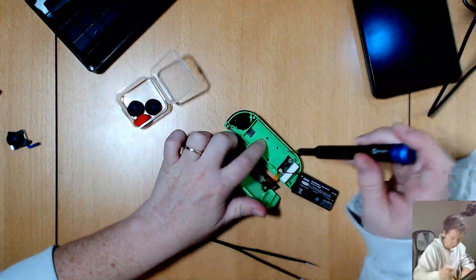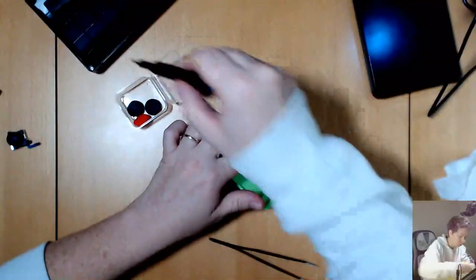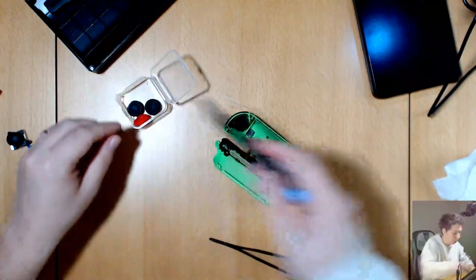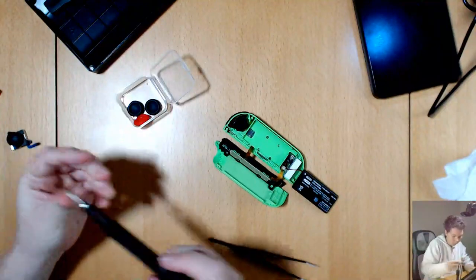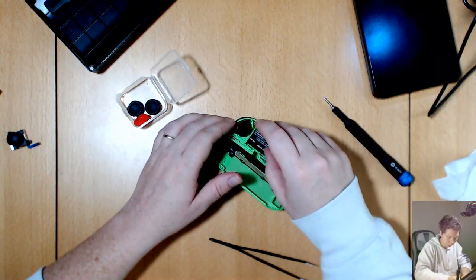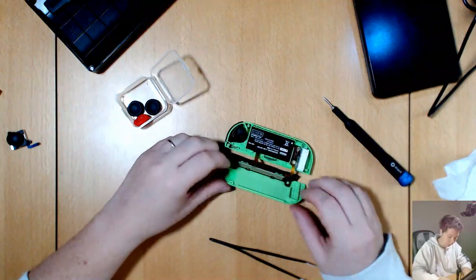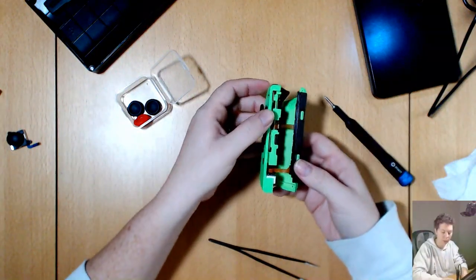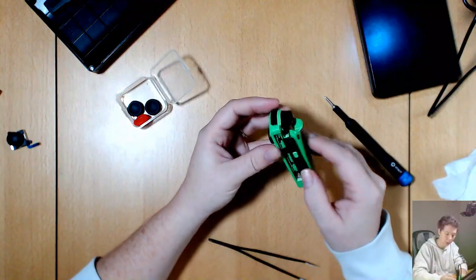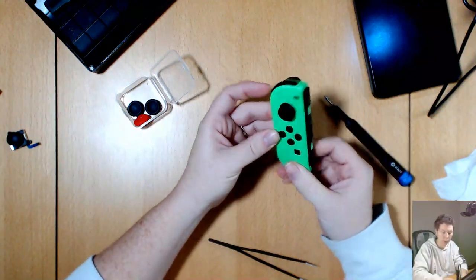Now the three screws that hold the battery cover on — one screw, two screws, and lucky last — excellent. You probably should remove the battery, but I didn't want to play with the plug to be honest. When we fold this bit over we have to be careful that the ribbon cables fold in and not out, because we don't want them to get damaged when closing the case on top of them. There we go, that's all together.